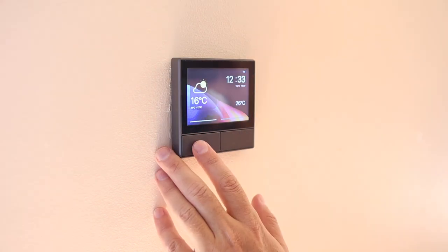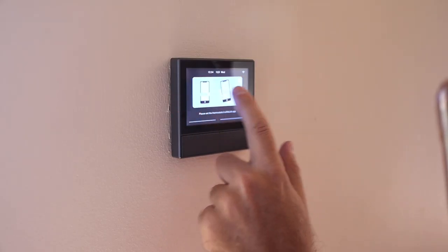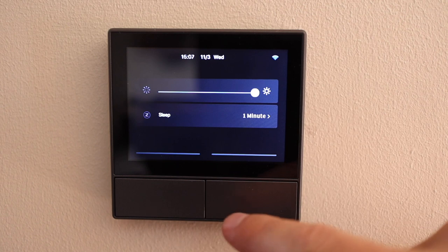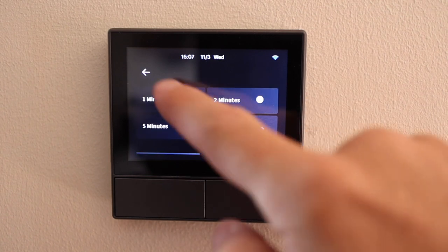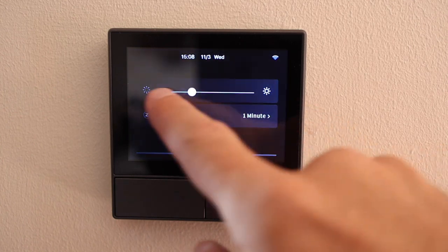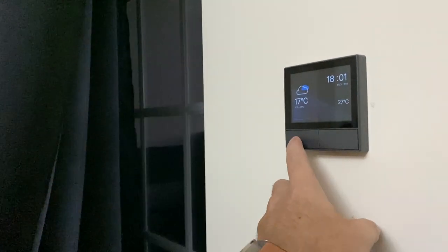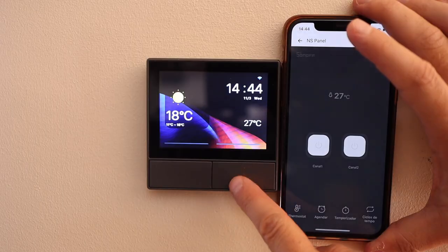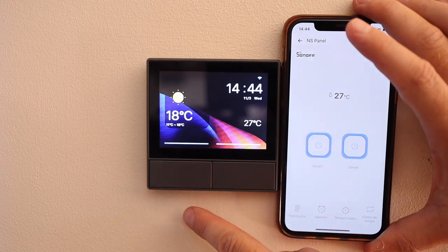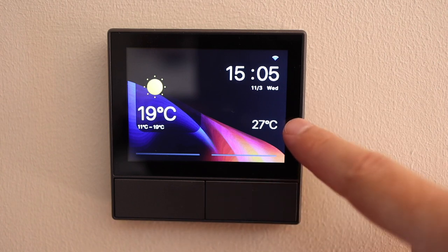Once connected to the phone, we configure our Wi-Fi network and it connects directly to the network. Once configured on the app, we can start using it. Swiping down gives us energy options along with screen brightness, which we can make stronger or weaker. We also have the two physical buttons which can control two lamps — in my case I have a balcony lamp connected to this switch, so I'm just using that one.